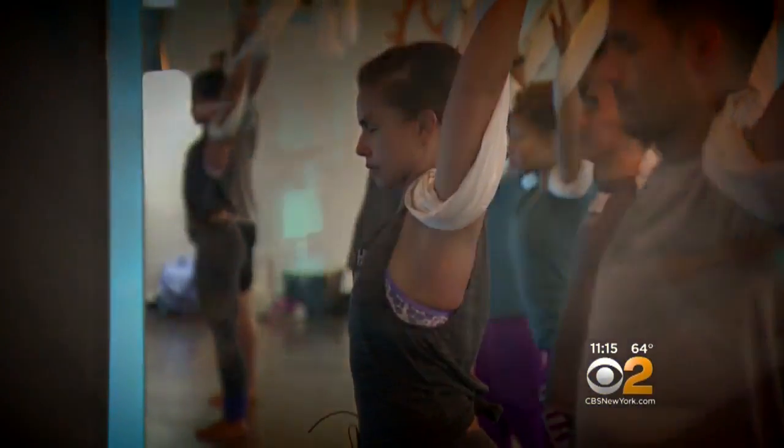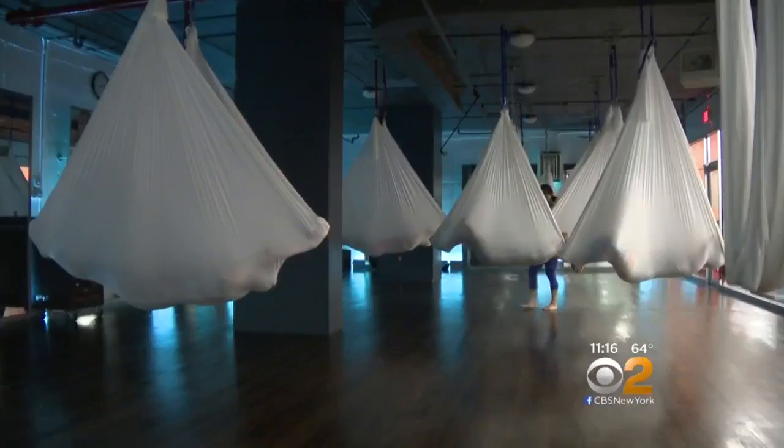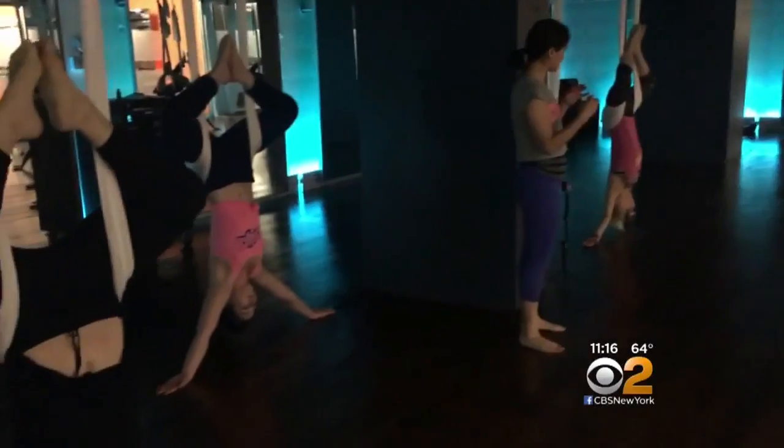This is your time to chill out. And that's exactly what I was doing — suspended in the air, cradled in this cocoon. It was delightful. Take one more deep breath in. But I'm getting ahead of myself. The cocooning payoff comes at the end of this anti-gravity yoga class at Crunch Fitness.